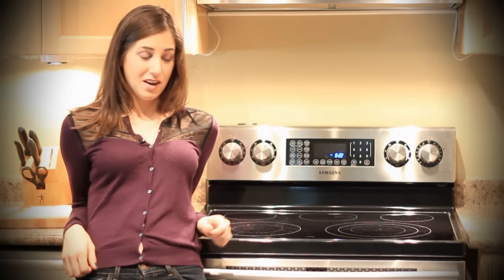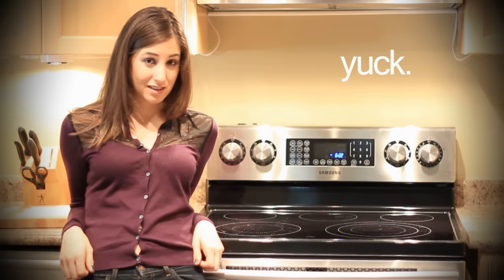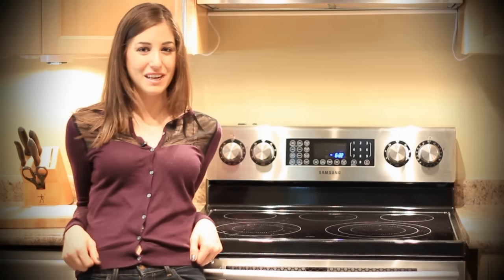Are your failed recipes living on the bottom of your self-cleaning oven still — after four months? Stick around and I'll show you the quickest, best, and proper way to clean your self-cleaning oven.